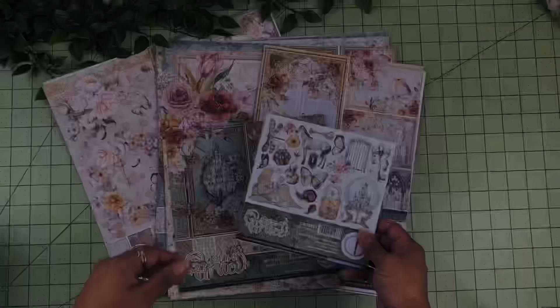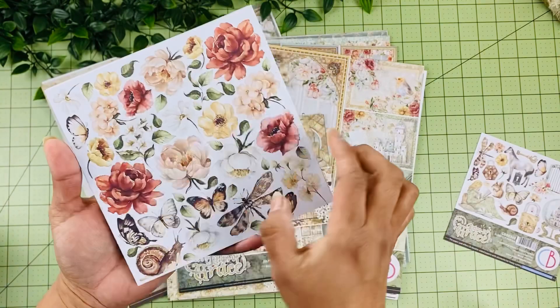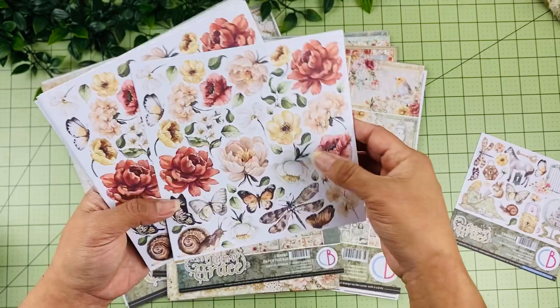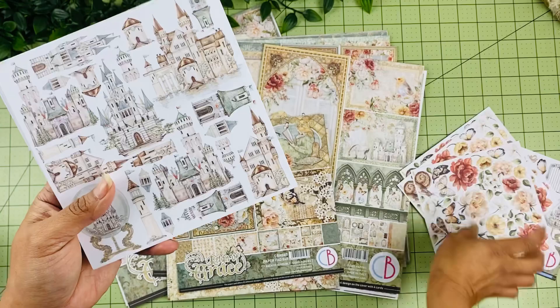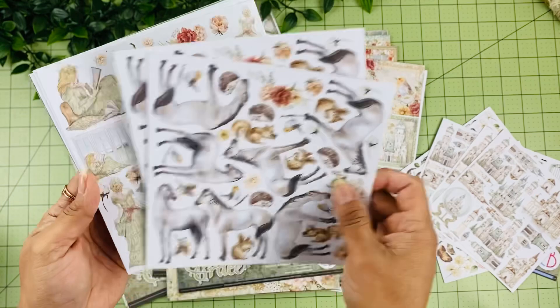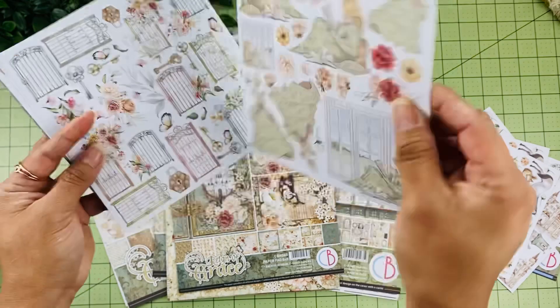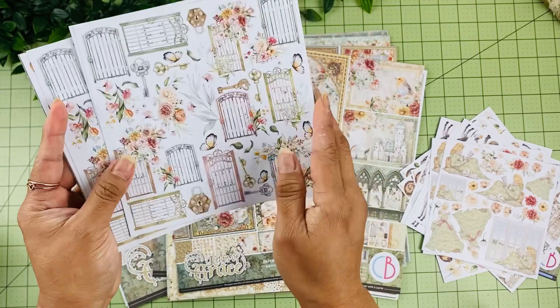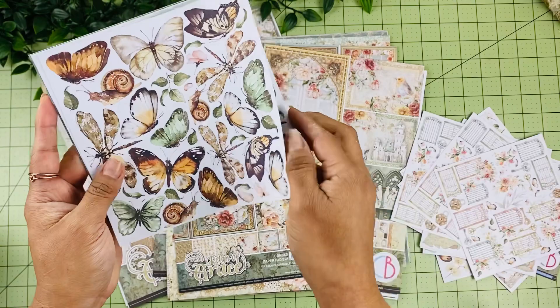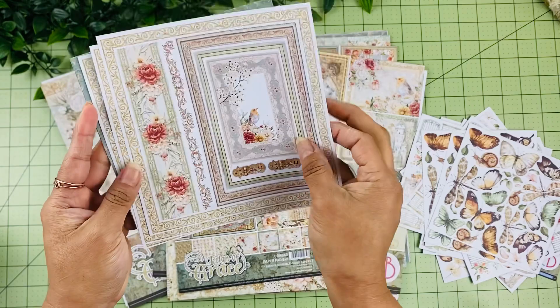Here is the Ring of Grace 6x6 fuzzy card pad. On one side you have the elements you can fuzzy cut around, and on the back you have the background. We have castle elements with beautiful flowers on the back, then the horse with leaves on the back, a lady reading her book by the window, different gates with butterflies and snails — so cute — and various frames on the remaining designs.